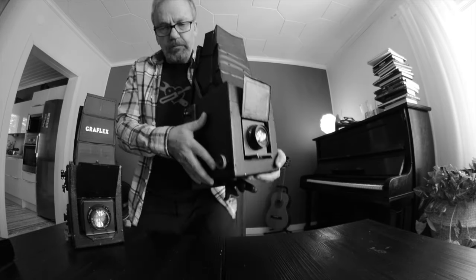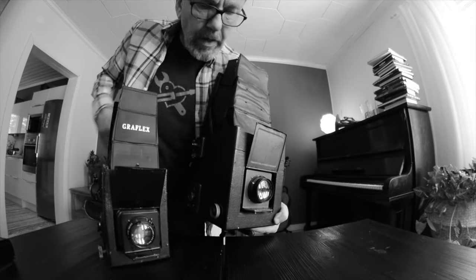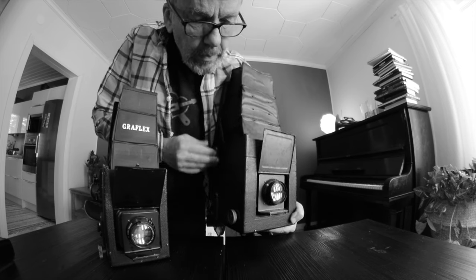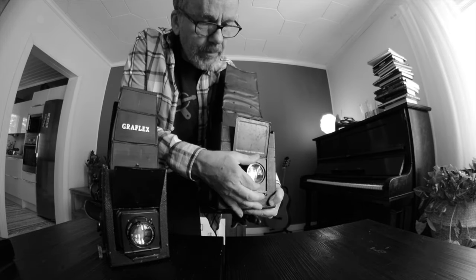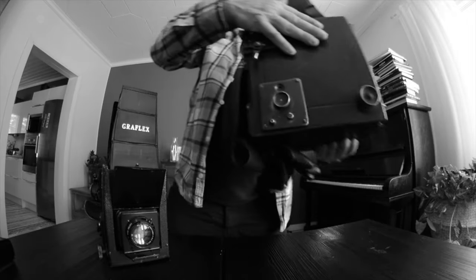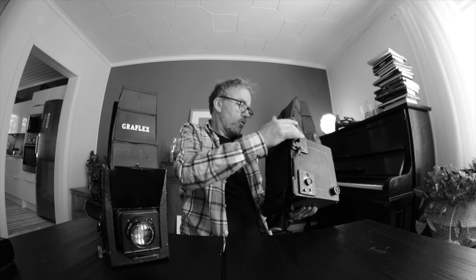So this is what I got. It has all the same possibilities for free lensing but it's 4x5. As you can see though, there are some issues, and that's something I wanted to talk about today.